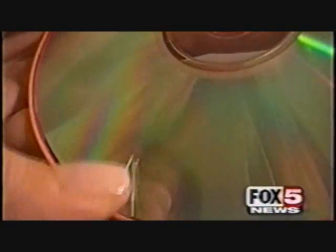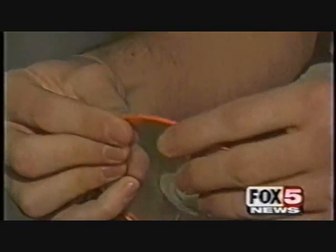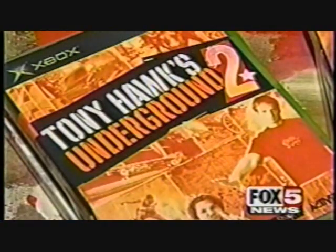A new invention is designed to make all of your discs scratch-proof. It's a plastic coating known as a D-skin. One size fits all — from your CDs to your DVDs, even your video games. Each game is around $50, and if it does scratch, you have to throw it out. If you're not careful, you could be throwing away hundreds of dollars.